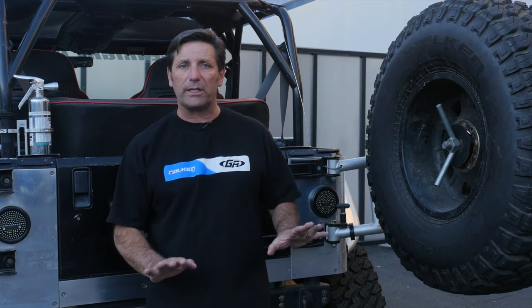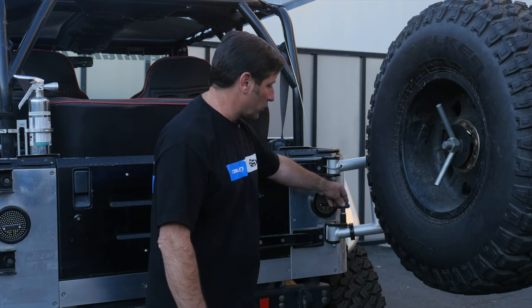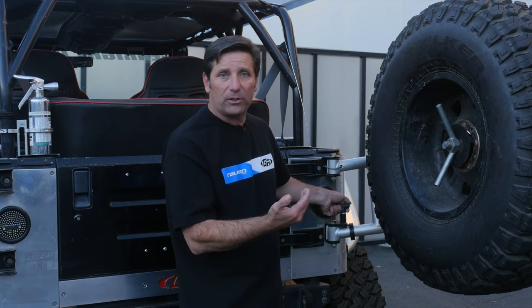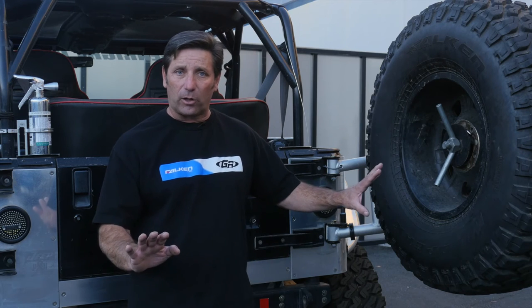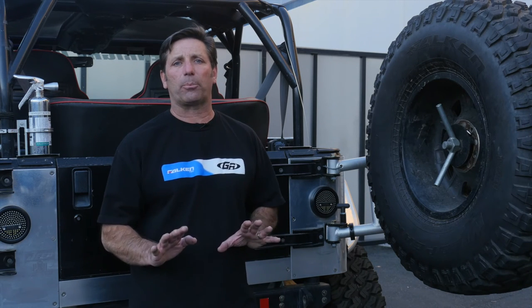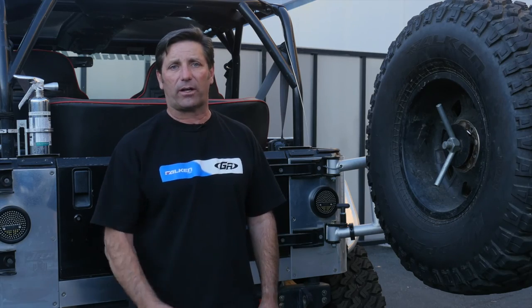It's got a spring-loaded device inside, so you actually have to lift it up in order to pop it loose — it's not going to close on you by accident. Just a really nice upgrade. You can learn more about it on our website at jenwright.com.